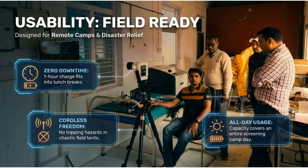Designed for remote camps and disaster relief, the Minex is field-ready. It offers zero downtime with a one-hour charge, cordless freedom, and all-day usage capacity.